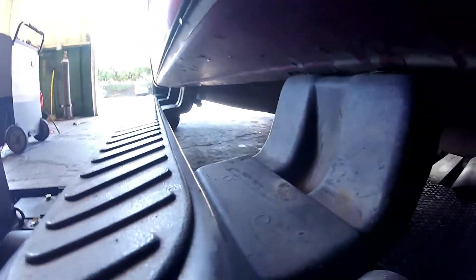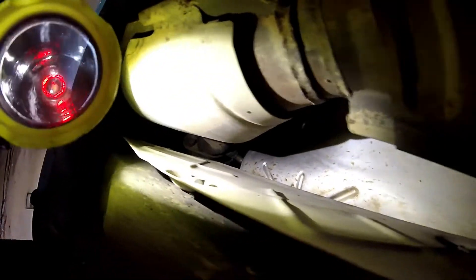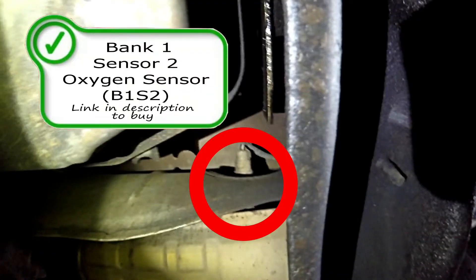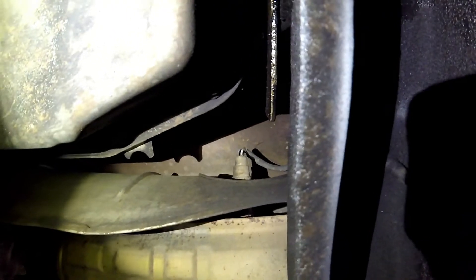Over here on the passenger side you're gonna find the bank one oxygen sensors. Bank one sensor one is really hard to see — it's right up off the exhaust manifold, right there in that circle. Bank two sensor two is right next to the transmission in the heat shield, and that's on the passenger side.